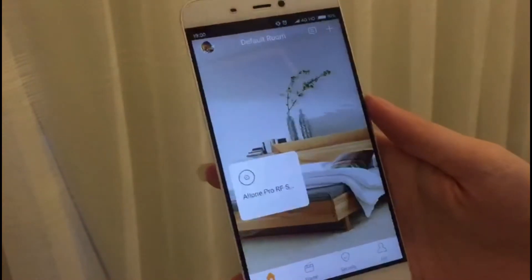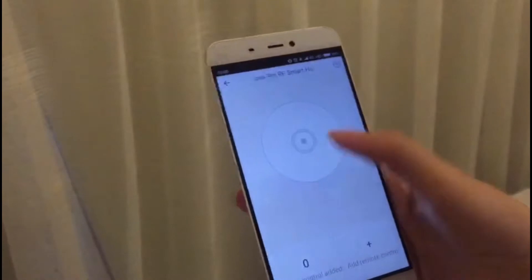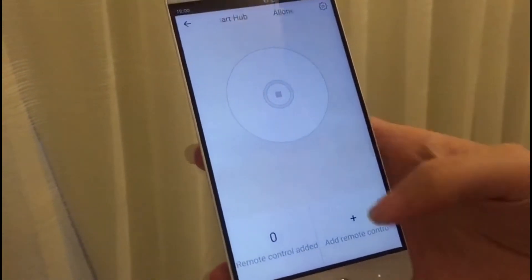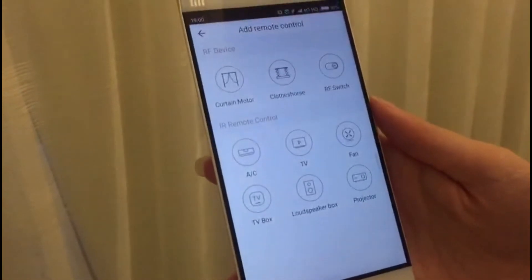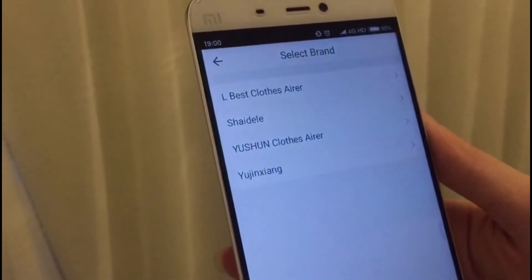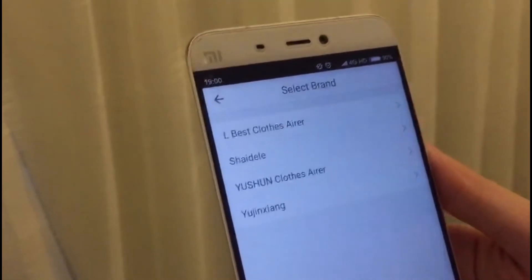Click the HomeMate app and click the O1 Pro you added. Click Add Remote Control. Choose the clothes horse, then choose the brand you use. Here we use the AirBest clothes hanger, so choose it.